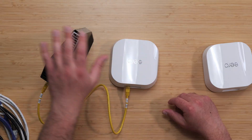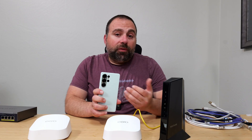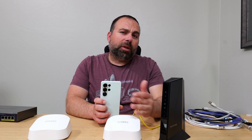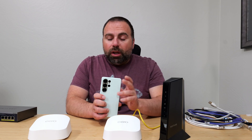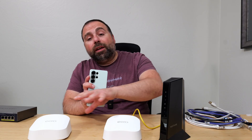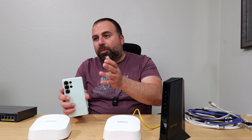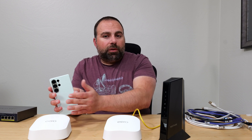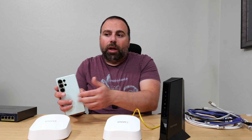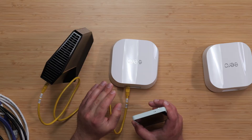Inside the Eero app, you select 'add another Eero' and it detects and connects it. If the connection is poor it will tell you it's too far away. Once both units are powered up, the secondary will wirelessly talk to the primary - this is known as wireless backhaul. You don't need to connect to different Wi-Fi names near different units; you connect to one Wi-Fi name and as you walk through your house it automatically switches you to the more optimal connection.